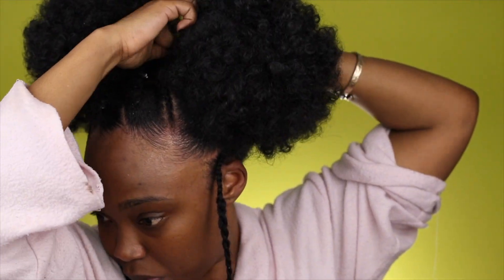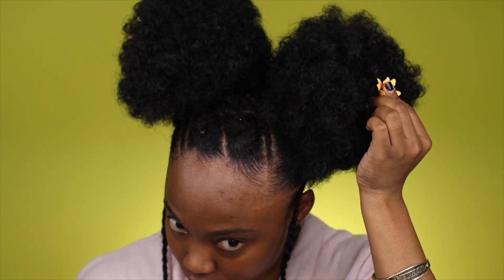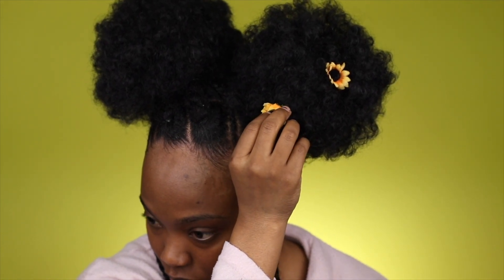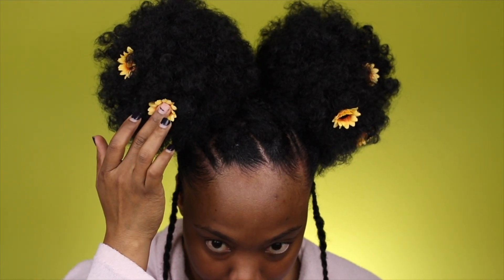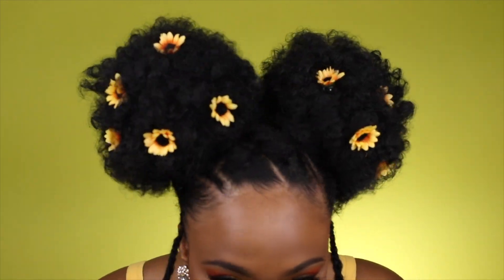I'm going to make sure everything is secured, separated, and shaped correctly. Now I'm going to take these nice lovely sunflower pins that I got off Amazon — you see how long the pin is, it's great for these types of hairdos and for afros as well. There's no rhyme or reason how I put these pins in, I just make sure it's kind of even.